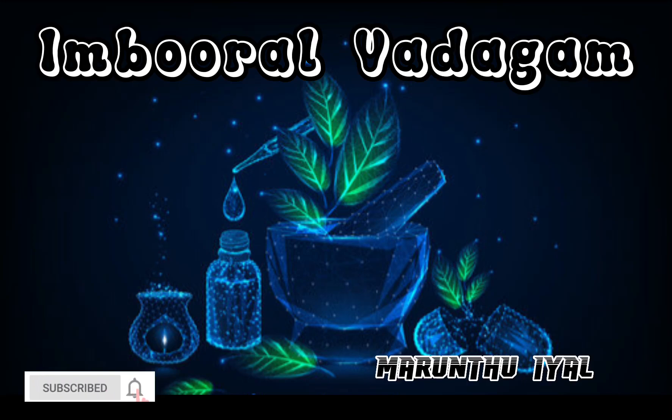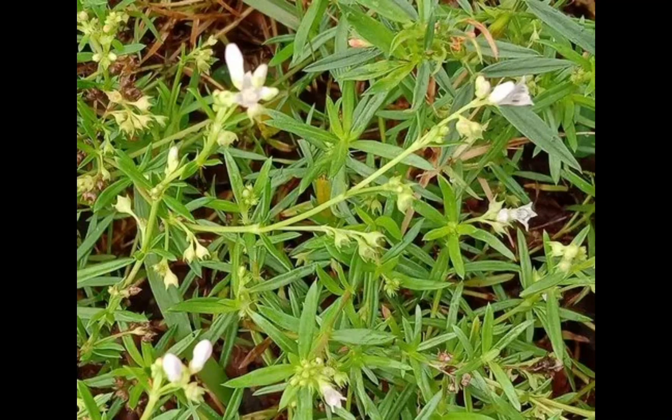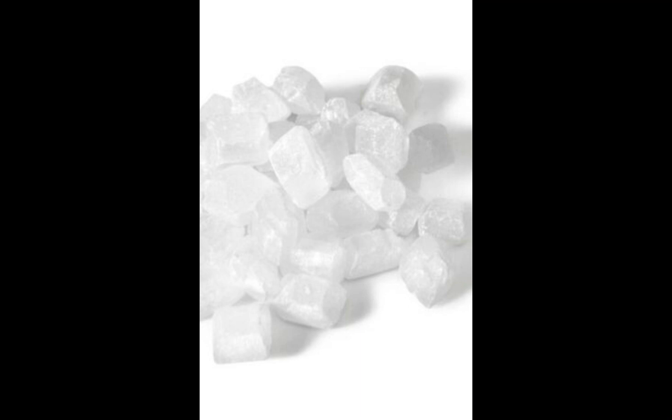Impural Vadaham. Ingredients are: Impural Samuulam 1 pot, Pepper 1 pot, Sugar Candy 1 pot. This is the Impural plant, Pepper seeds, and Sugar Candy.